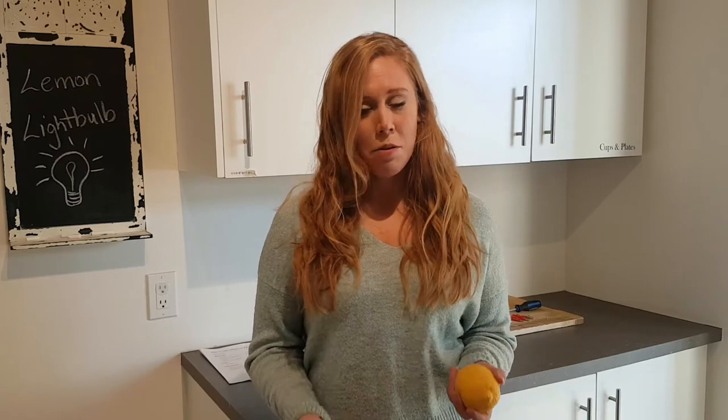Hey King Township, welcome back to King at Home at the King Heritage and Cultural Center. We hope you've been doing well since our last video, and today we're going to teach you something new.